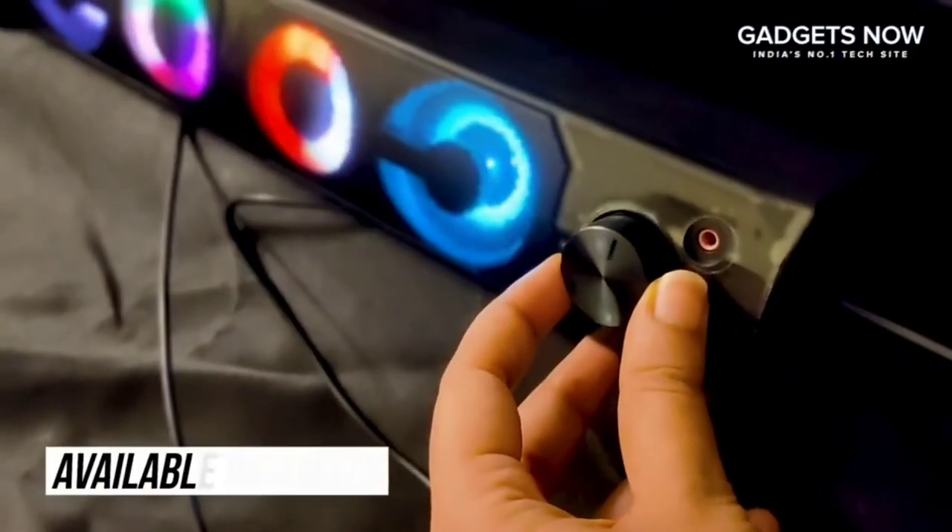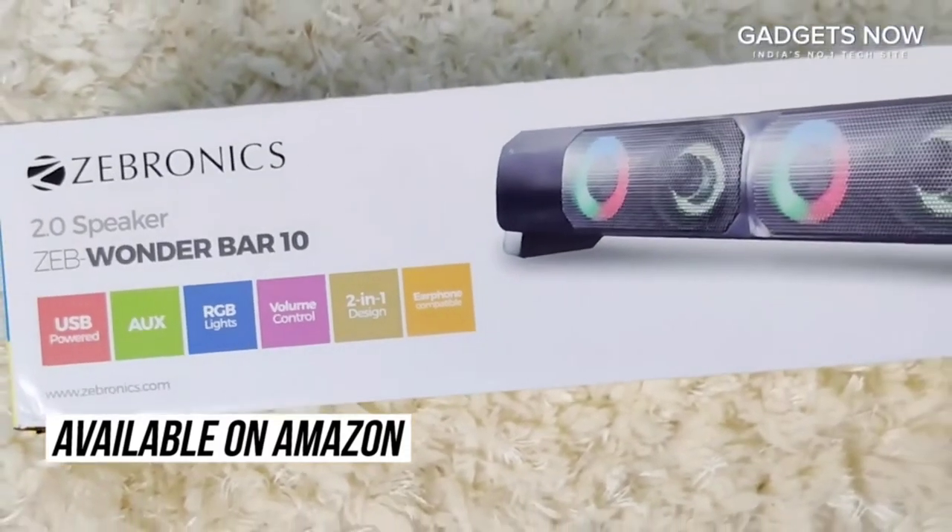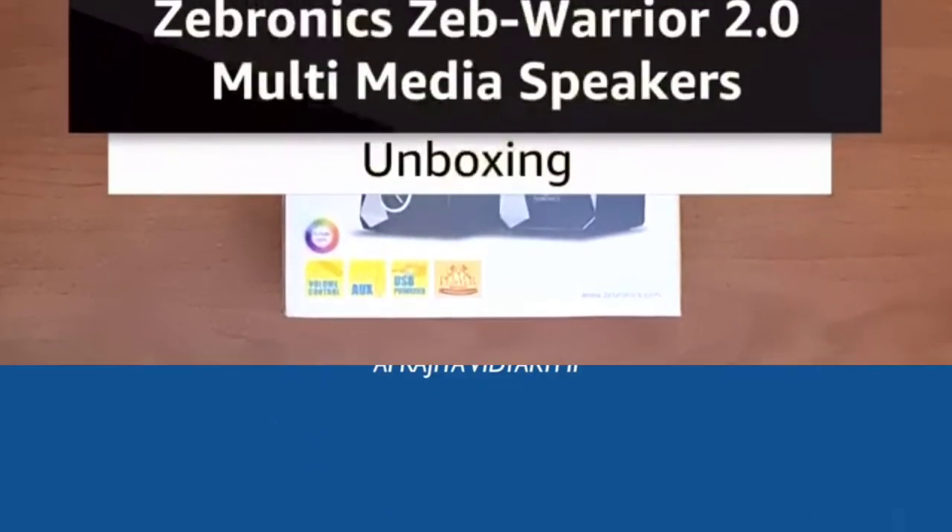Overall, the Zebronix Wonder Bar is an efficient, versatile product to have. If you're looking to buy a speaker that is portable and at the same time value for money, this is the product you should be investing in.